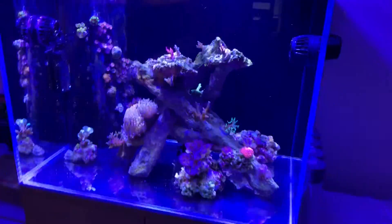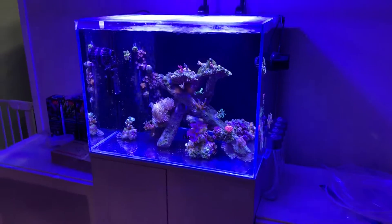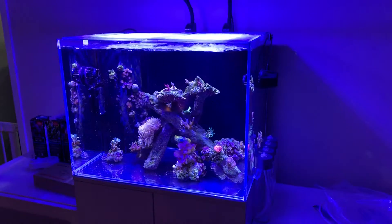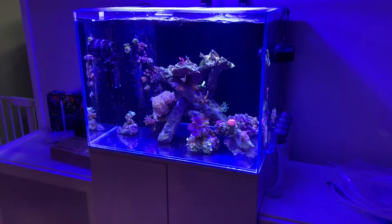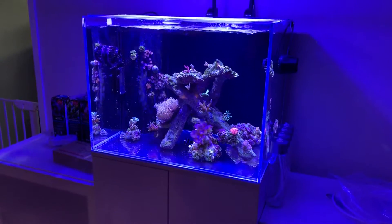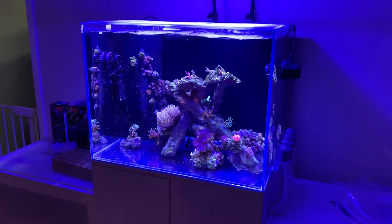That's it — the tank is now clean, the water is now changed. I haven't tested the water; I said I was going to do that but maybe next time I'll tell you guys what the parameters are. This is just a little before-and-after video of what it looked like before I cleaned it and what it looks like now.